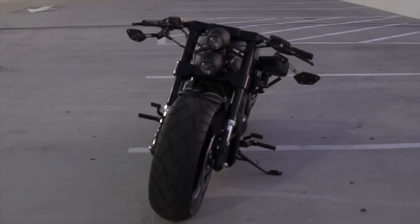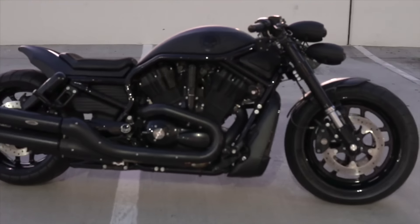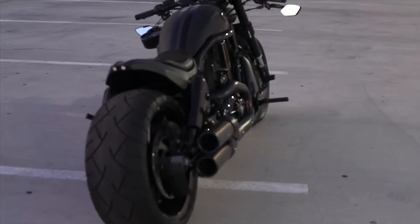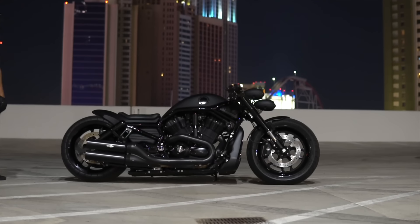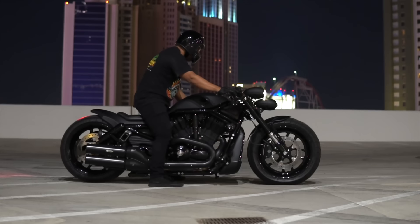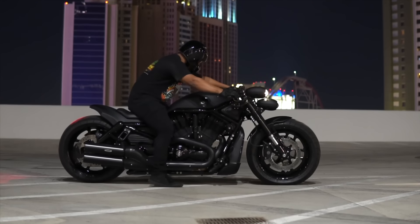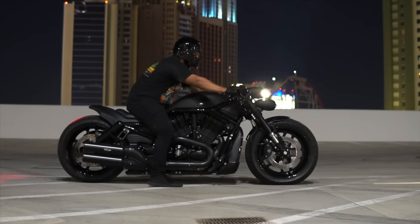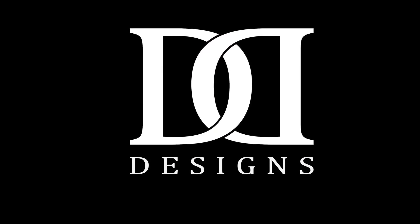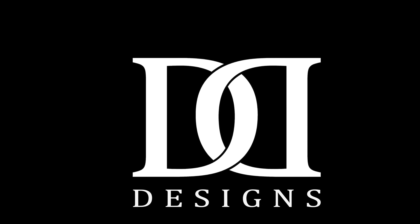If you're interested in a build similar to this, contact me at DevonDiegoDesigns@gmail.com, or find us on Instagram at DevonDiegoDesigns, or check out our website at www.DevonDiegoDesigns.com. We can get you a call. Thanks for watching — don't forget to like and subscribe for more custom V-Rod builds. We'll see you next time.